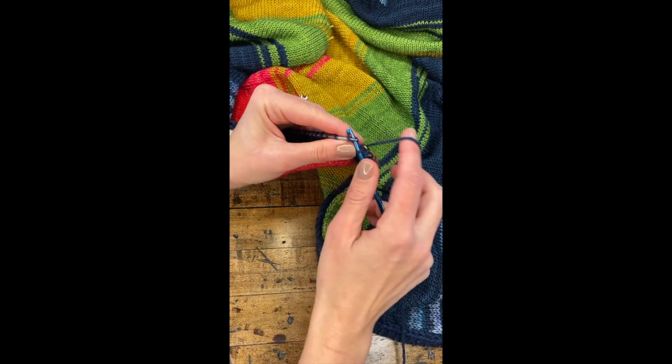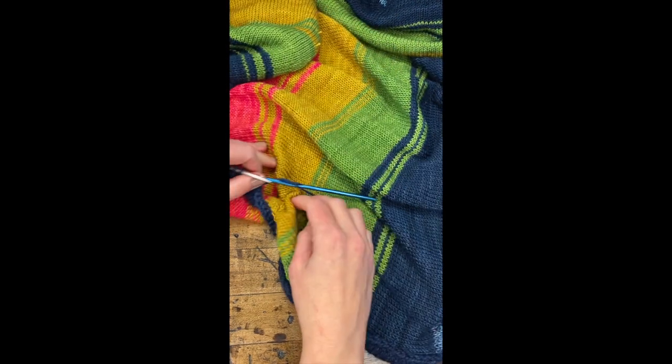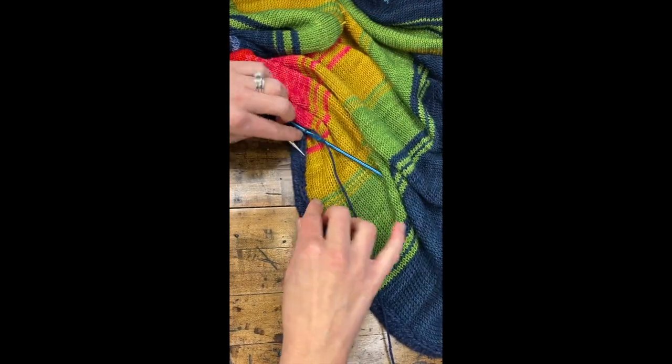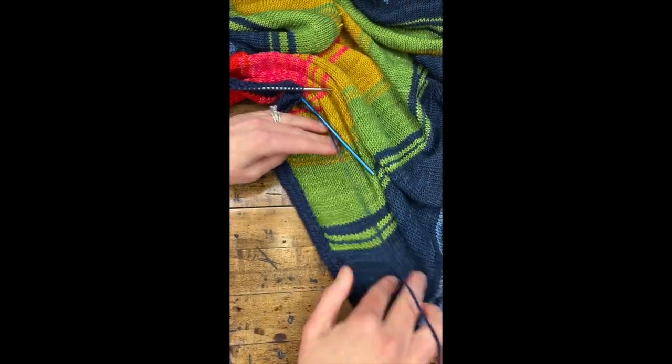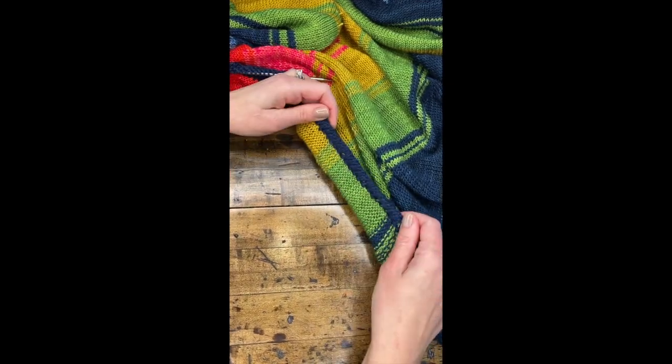It is awesome. And it looks like this. This is the front. Isn't that pretty? It's like this wraparound binding. And there's the back.